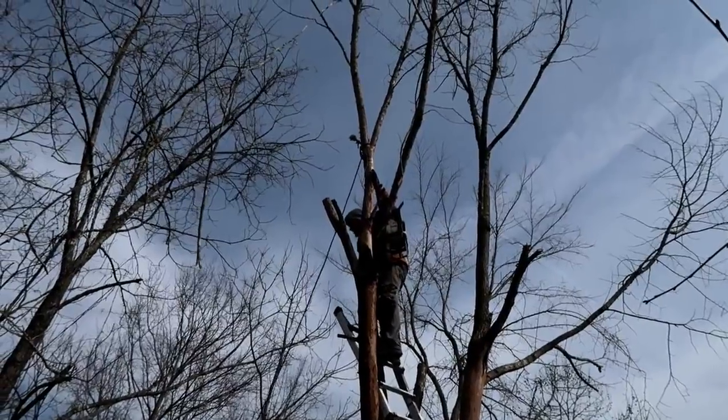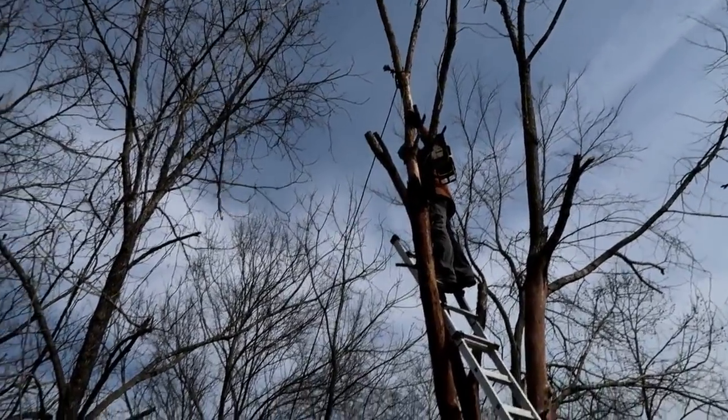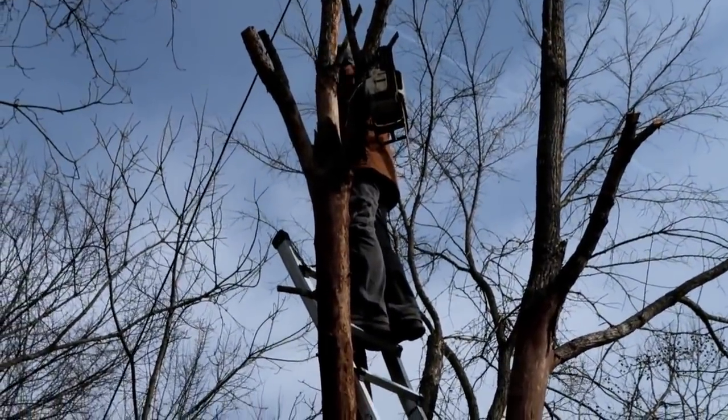Now think about — if this thing starts to come right at you, where are you going to go? You can jump right behind the tree. A tree can't fall through a tree.